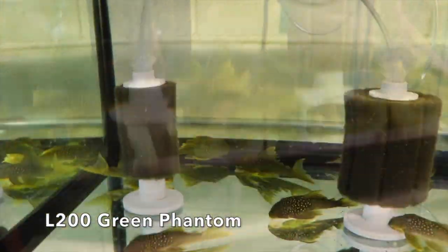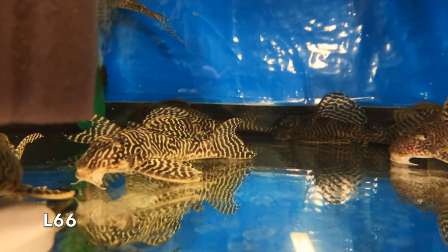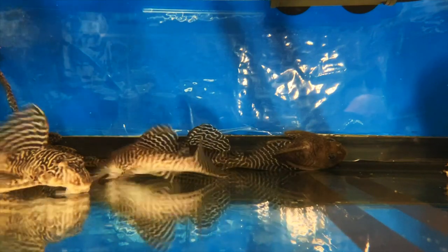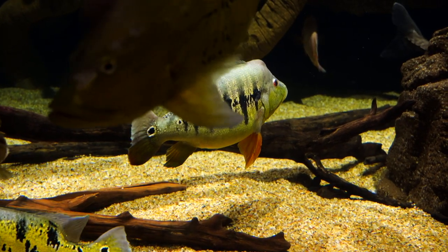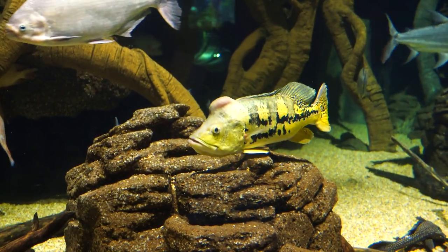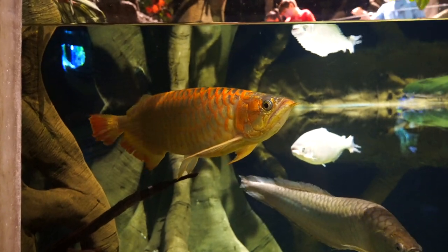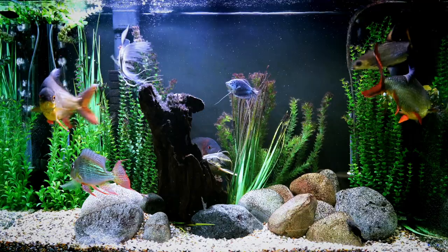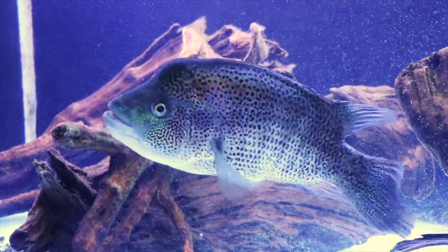As a wrap-up, I want to talk about a few fish that may not be the best option for a 125. Peacock bass are completely out — they get massive, possibly up to two feet in length. Arowana is a very poor choice for a 125 as they get far too large for a six-foot tank. Tinfoil barbs and bala sharks in a 150 are fish I absolutely regret buying because of the tank size required.